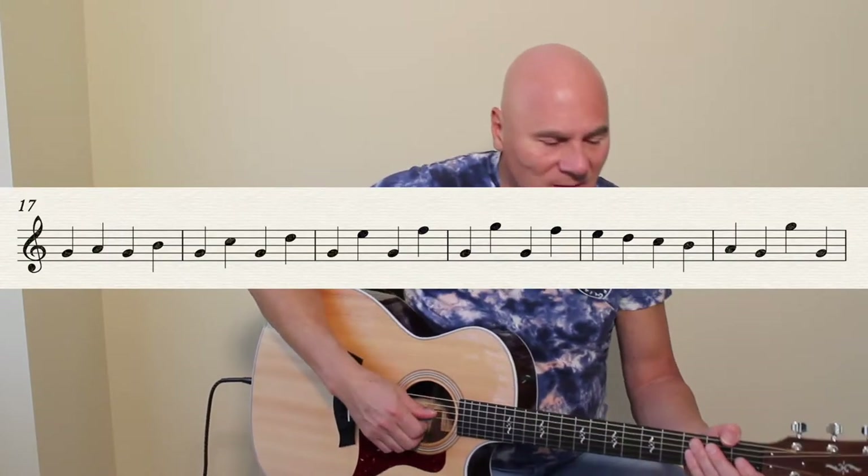Practice those three notes just to get your fingers loose and moving. We've used the notes on our first, second, and third fingers. We haven't used our pinky or fourth finger yet, but that will be coming soon.